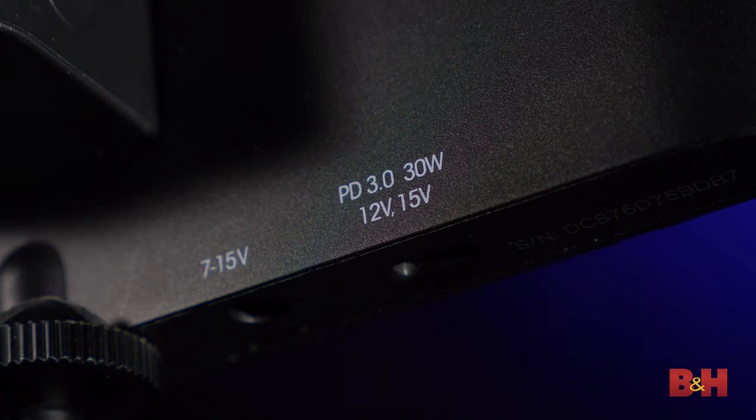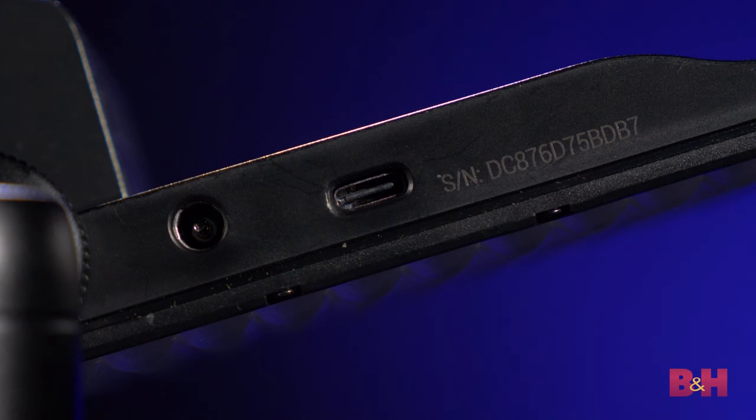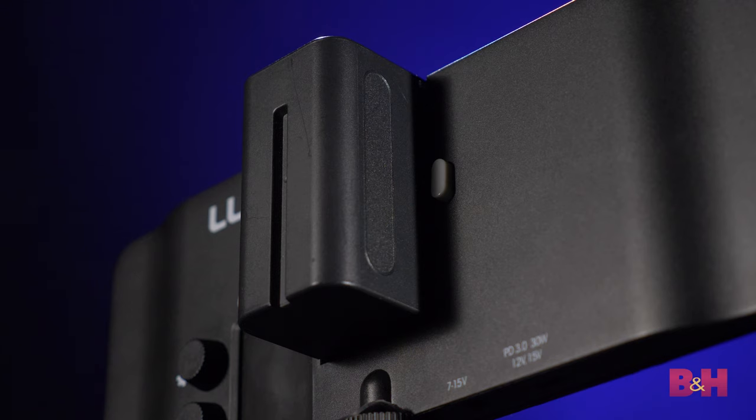On the power side, the Cello 2 features an upgrade with a USB Type-C port with power delivery 3.0. While the Cello is plugged into wall power, it will also recharge the battery while you power the light without having to interrupt your workflow. The Cello 2 runs on the same Sony L-series type batteries as the original Cello, so if you're upgrading from the original Cello, you can take all your batteries with you.